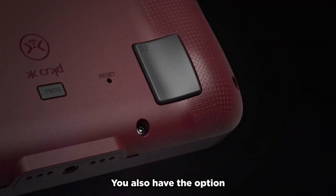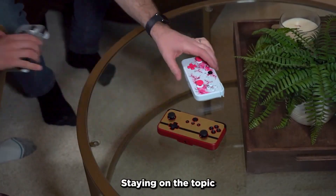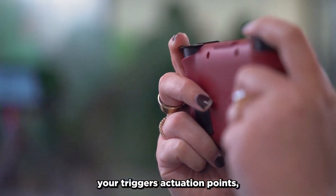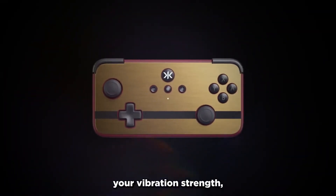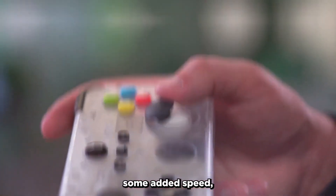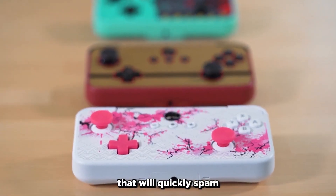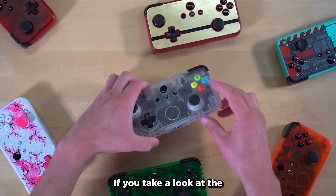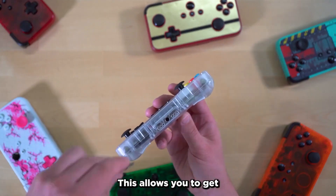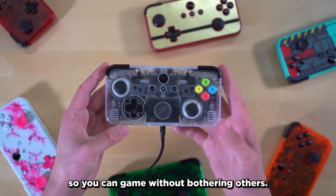You also have the option to disable the back buttons if you would prefer them to do nothing. Staying on the topic of customization, the NEO-S offers control over your trigger's actuation points, your vibration strength, allows you to turn off the thumbstick's dead zones, and if you want some added speed, you can even set a button of your choosing as a turbo button that will quickly spam when you hold it down. If you take a look at the bottom of the NEO-S, you'll see there's a 3.5mm headphone jack, which allows you to get audio while in wired mode on your Switch, so you can game without bothering others.